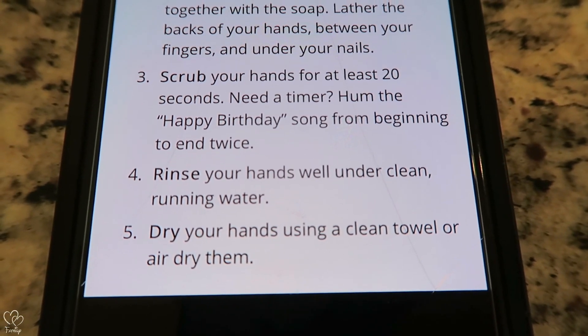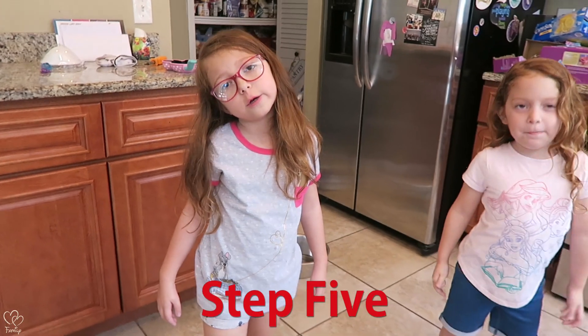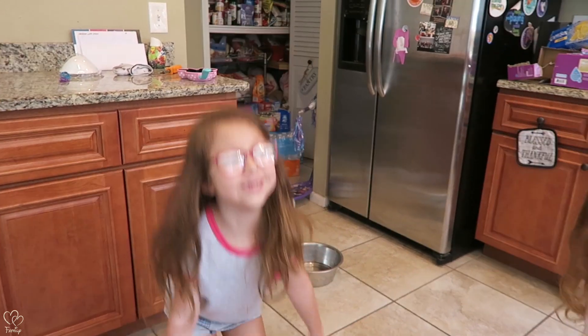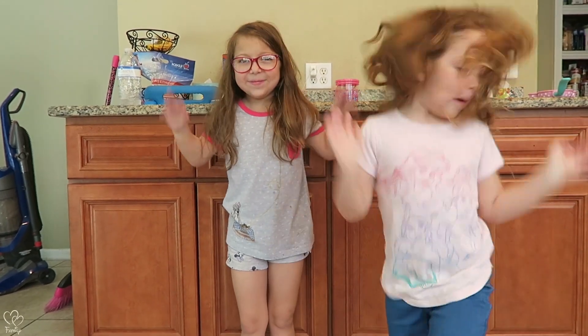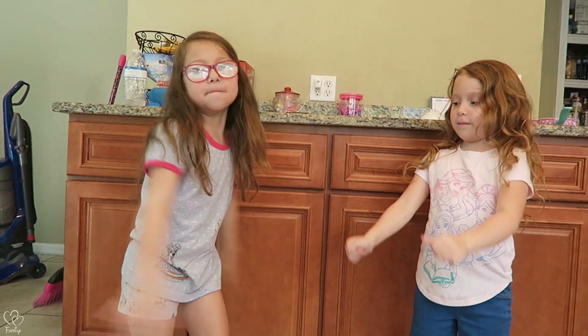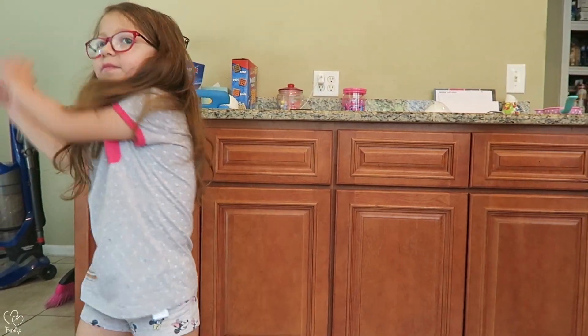Step five: dry your hands using a clean towel or air dry them. You guys want to air dry? Yeah, I mean it's not that exciting — air dry them up. Let's see some floss! We still haven't mastered that yet. I think they're dry!